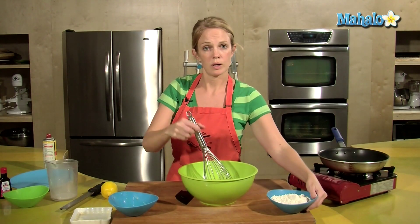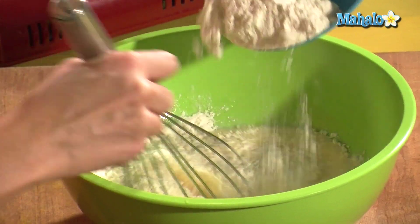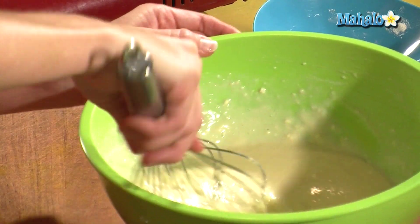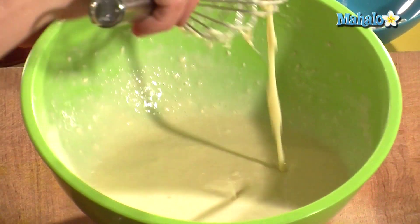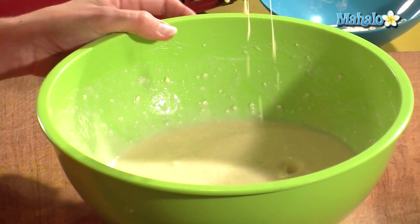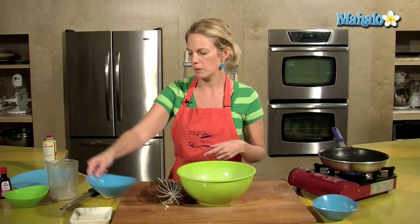Then we want to add the 1 cup of flour. Slowly sprinkle that in while you're whisking your ingredients together. This consistency is looking good for crepes — I just left out a couple tablespoons of flour because we don't want our crepe batter to be too thick. Notice that it's a lot looser than pancake batter, if you've ever made pancakes.